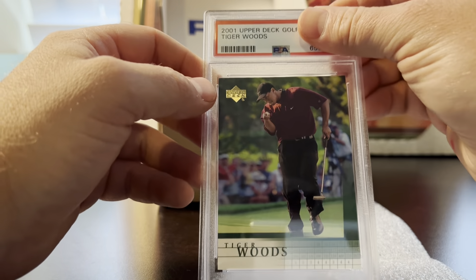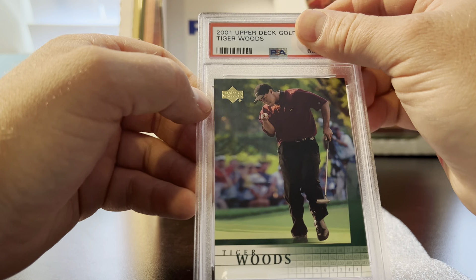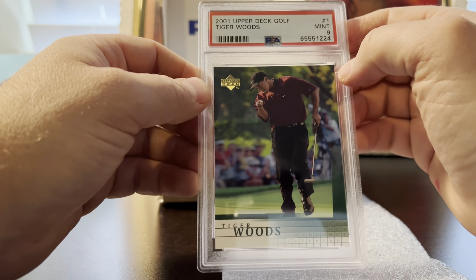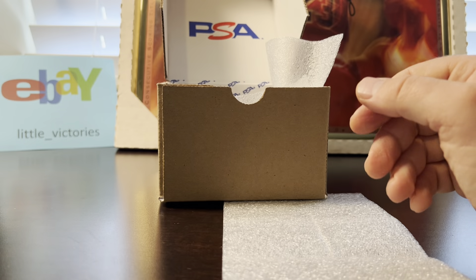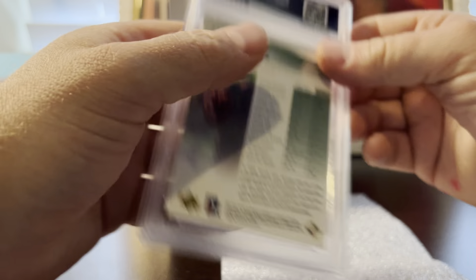I always have some Tiger Woods in there. I pre-graded these cautiously as nines — this card is hard for me to evaluate for some reason. One got a nine and the next one got a 10, so 9 and 10 — I'll take it.